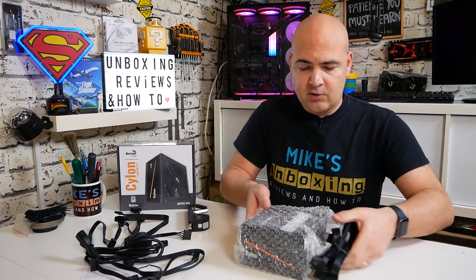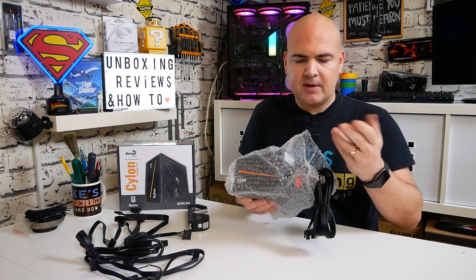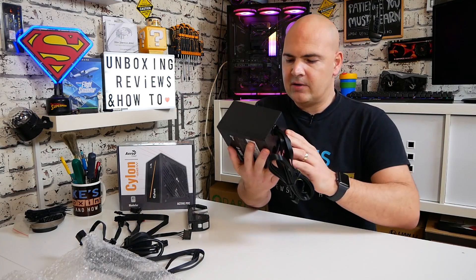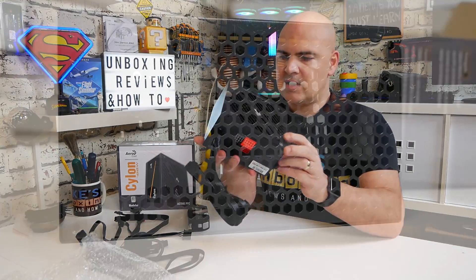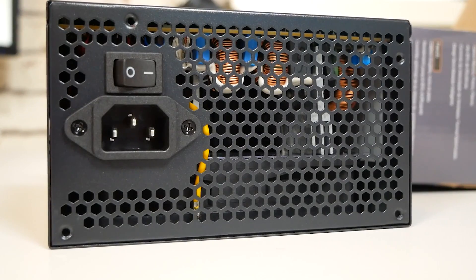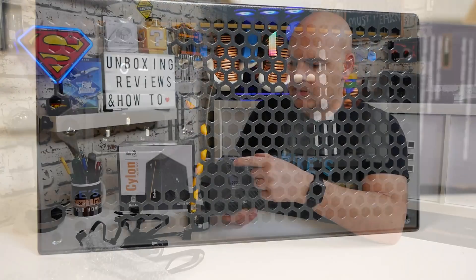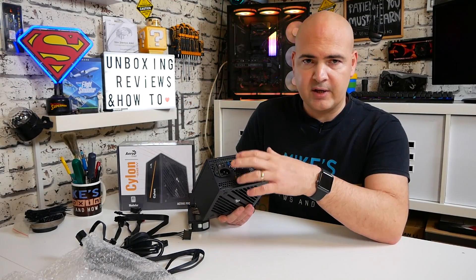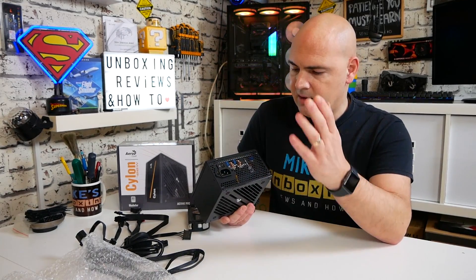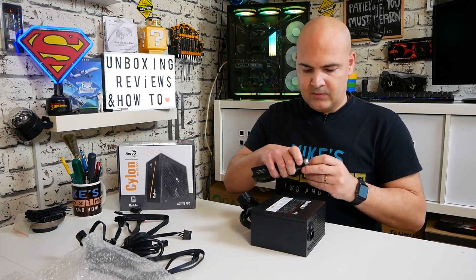The power supply itself is actually quite weighty — I wasn't expecting that. Often with cheaper PSUs they cheap out on internal components, so the heatsinks are quite small. But looking inside, there are some pretty decent-sized heatsinks in there, so we shouldn't have too many problems there. On the back there's a nice hexagonal mesh grille and a rocker switch for on/off. There's no voltage selector switch — this is purely a 230V/235V unit.